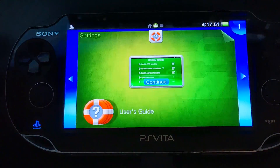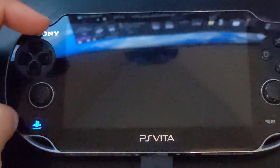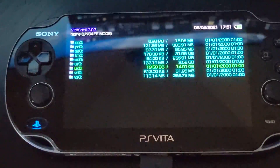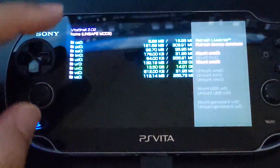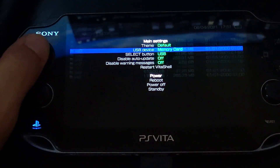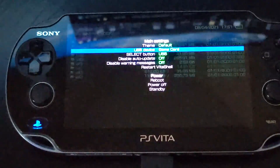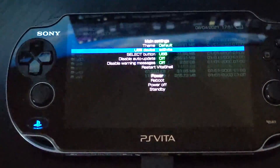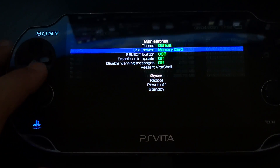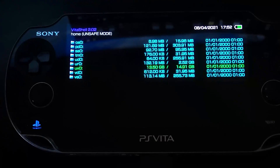Now open up VitaShell. In VitaShell, press triangle to bring up the menu. For the USB device, make sure you have memory card selected. For the select button option, you want to choose USB. Everything else is fine, so you can click back.